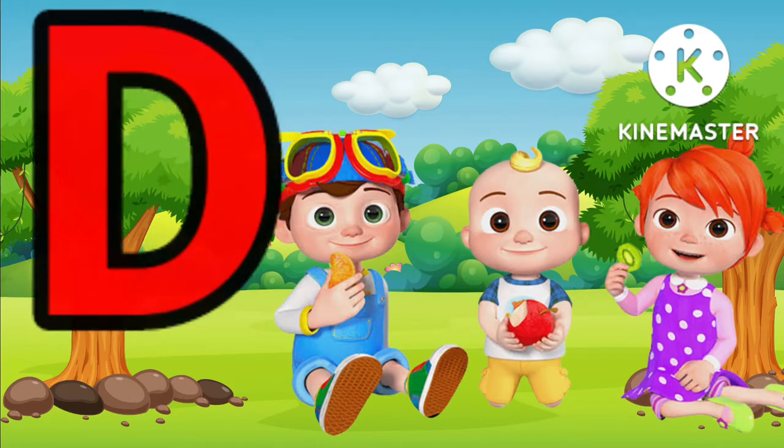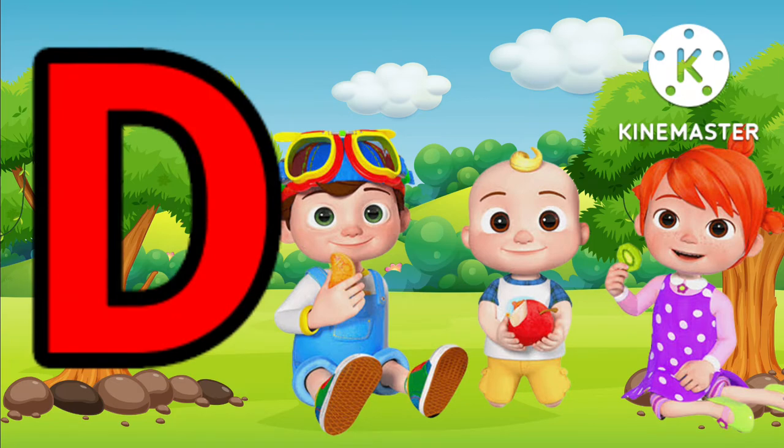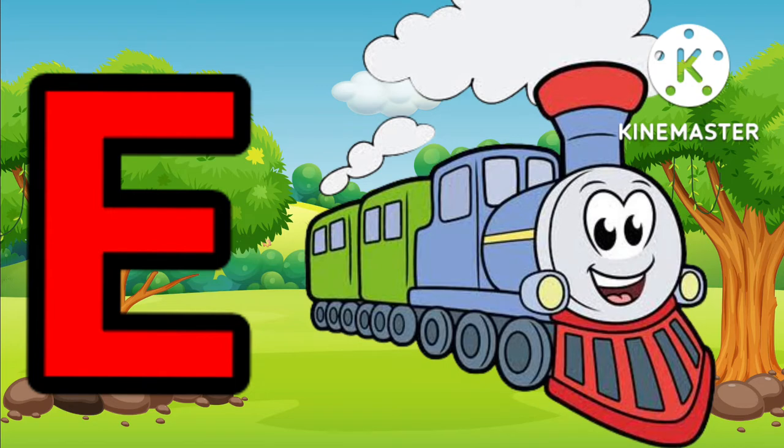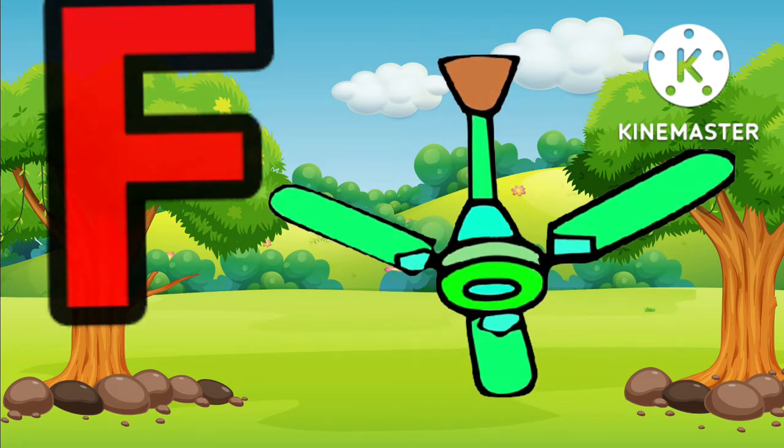D for doll, E for doll, E for indian, F for pen.